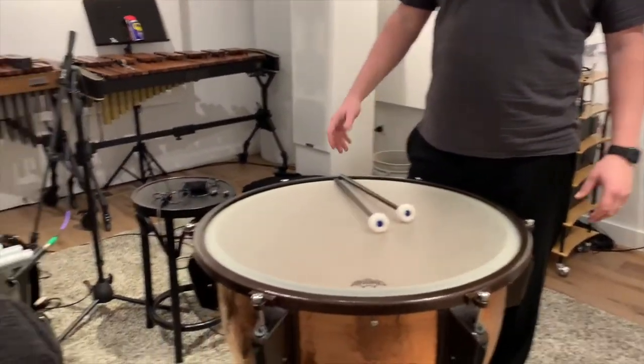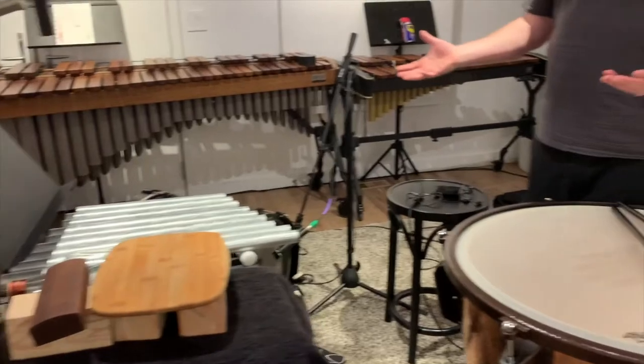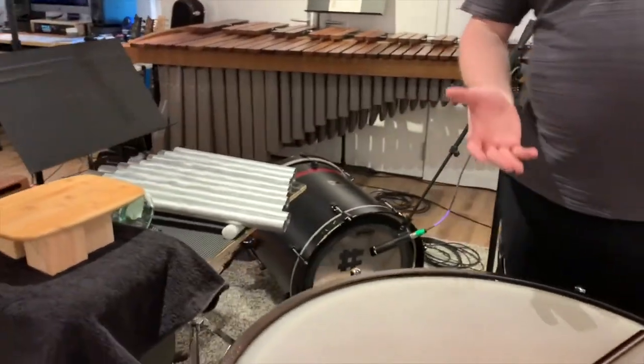Do you guys remember what instrument I played? I played percussion and timpani. And as you can see here, we have some percussion instruments and we have the timpani.